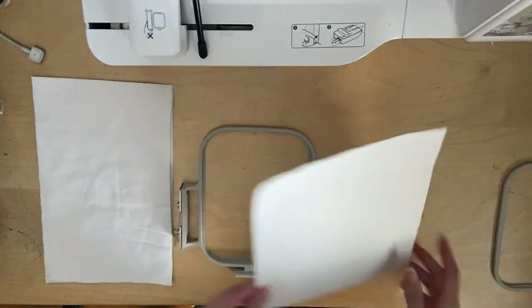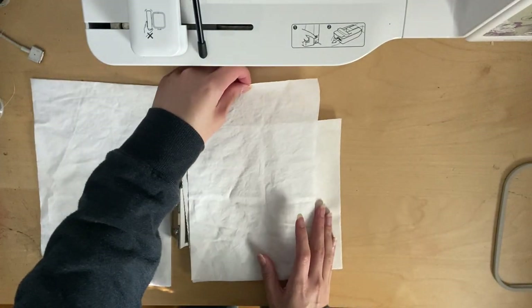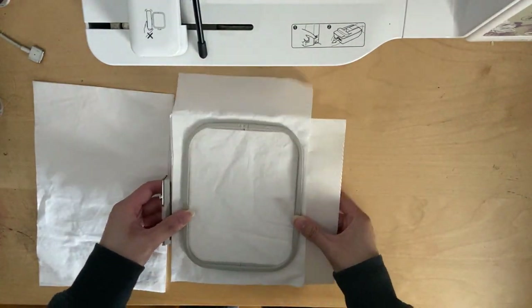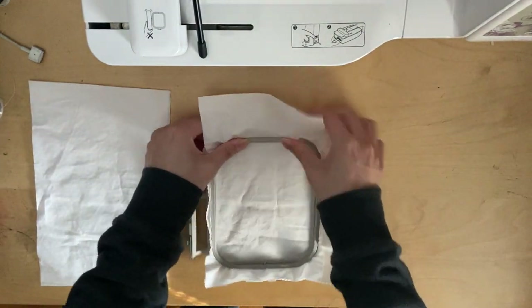Now that I've finished cutting my fabric, I'm going to do the embroidery on them. Here I'm hooping in my stabilizer — this is tear-away stabilizer and one piece of fabric. I'm positioning the fabric so that the embroidery design will be in the bottom of the fabric.